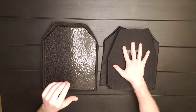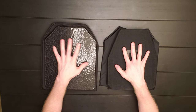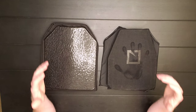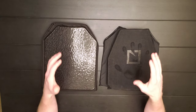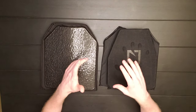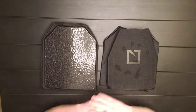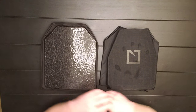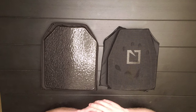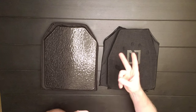So there we go guys — HESCO 210s versus Tactical Scorpion Gear AR500 steel. Make up your own decision. Do your research at the end of the day — find what works for you and get trained with it. That's all I have to say. If you found this video entertaining and educational, please consider subscribing and give this a thumbs up. If I said anything wrong, leave a comment down below. I'll see you guys on the next one. Peace.